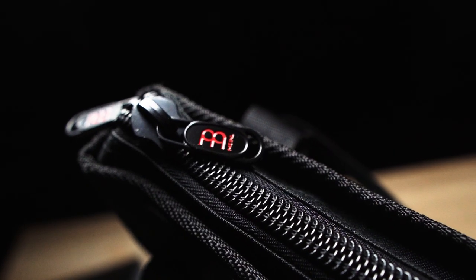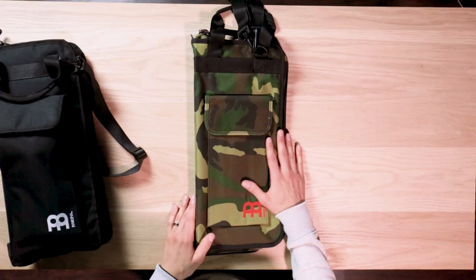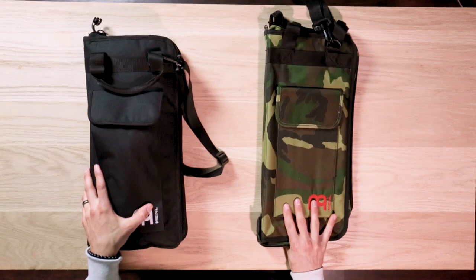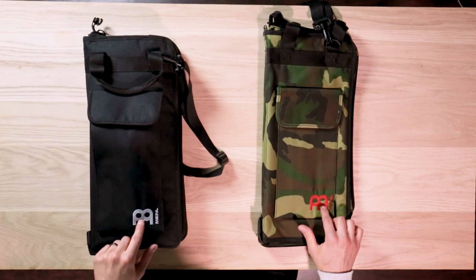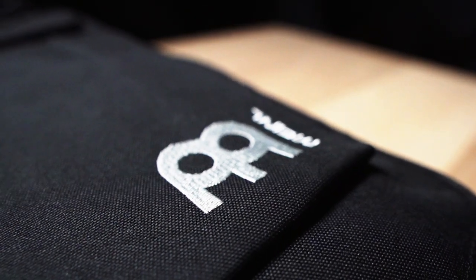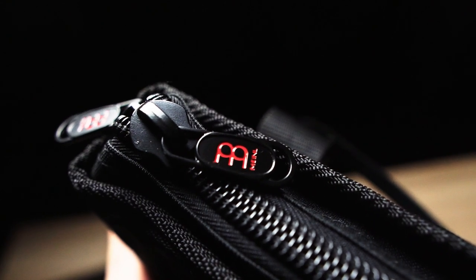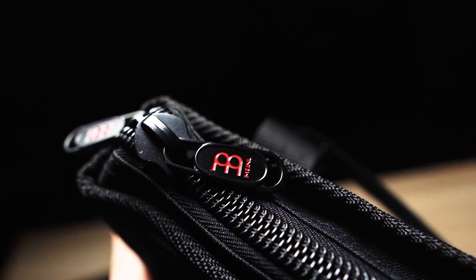You have a double-pull zipper, which is very smooth and allows you to zip from the top and the bottom. The Meinl Professional Stick Bag also comes in a beautiful camo colorway, which looks really cool. On both colorways you'll notice the Meinl patch logo on the outside and on the inside, and they both have really cool Meinl embossed zippers.